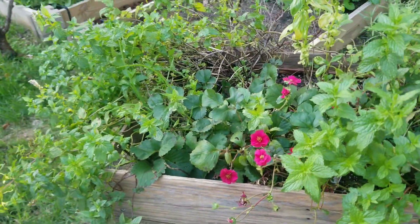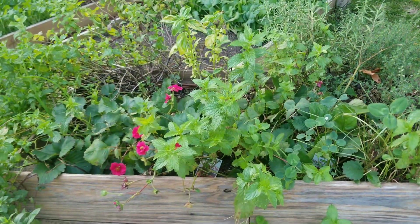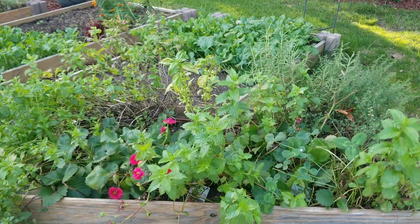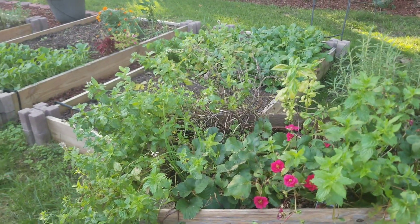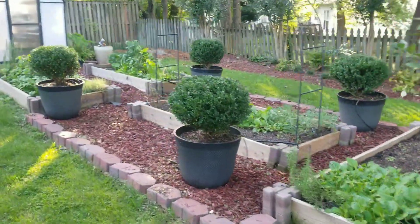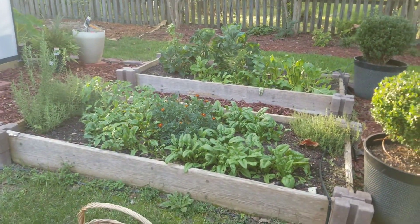The root came out of the pot so the mint is shooting up all over. I have strawberries in here too. So what I'm going to do first is harvest, and if I have time I'll pot some up — otherwise I'll do that another day. It's evening and I'm working with the amount of light I have left before I lose the sun.